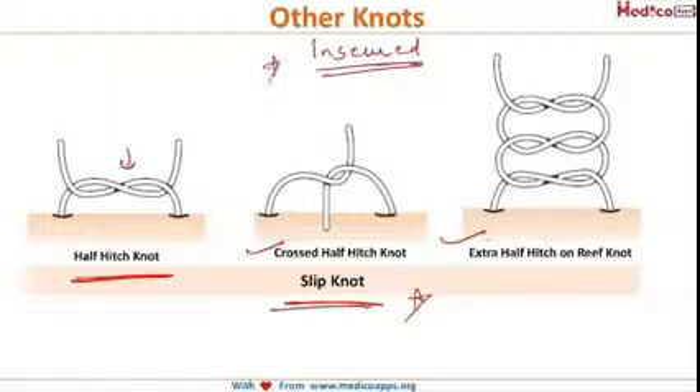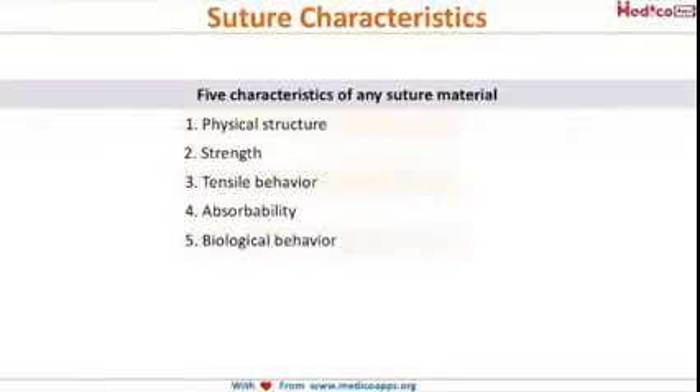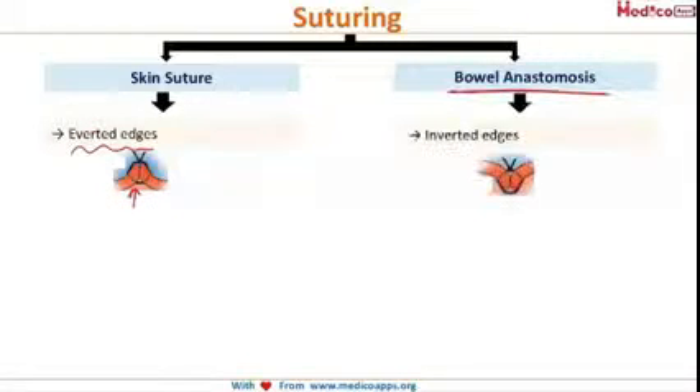After the knots, we will discuss skin suturing. For every suture material, there should ideally be five characteristic features: physical structure, strength, tensile behavior, absorbability, and biological behavior. Always remember that in skin suturing we want averted edges, whereas in bowel anastomosis we need inverted edges. That is the key point of difference between skin suturing and bowel anastomosis.